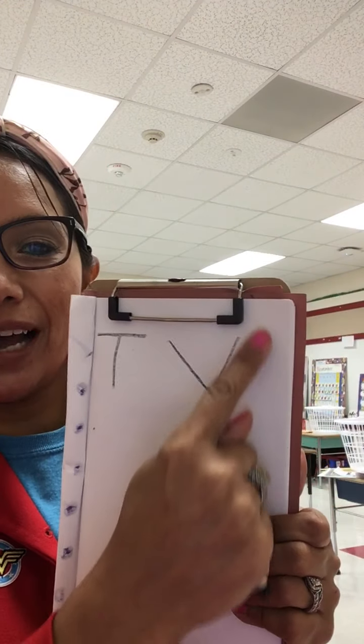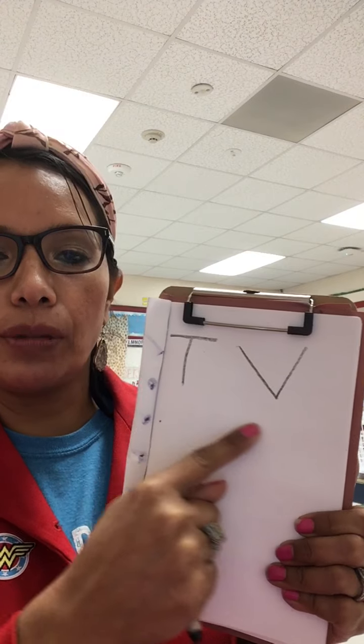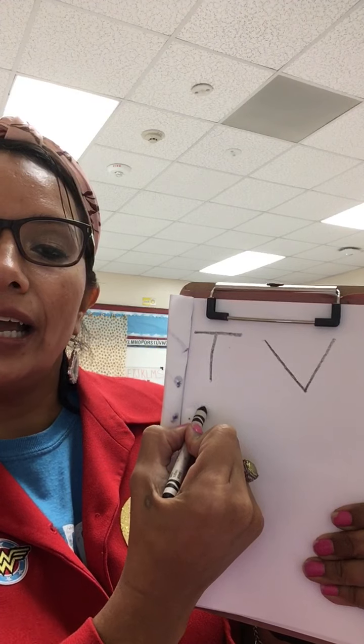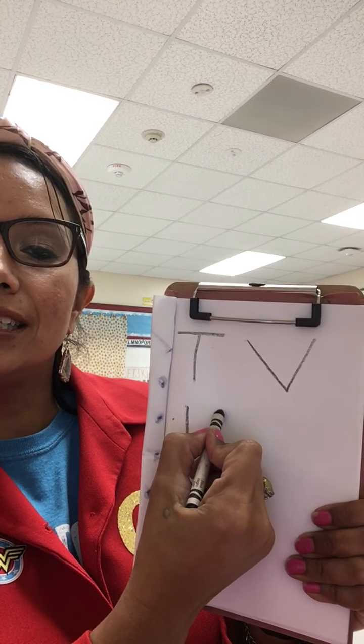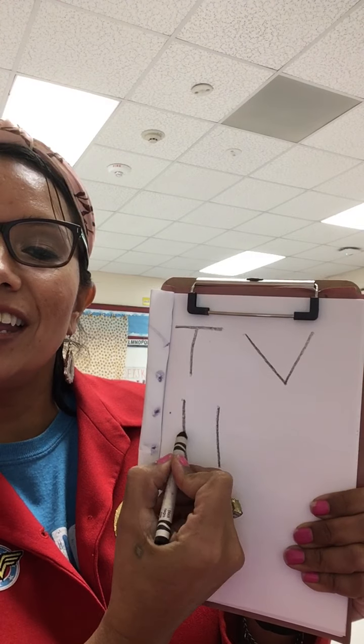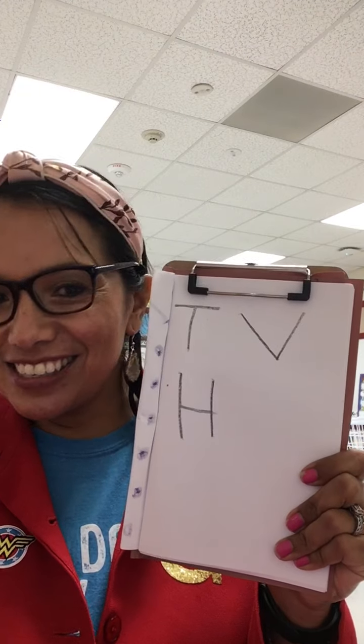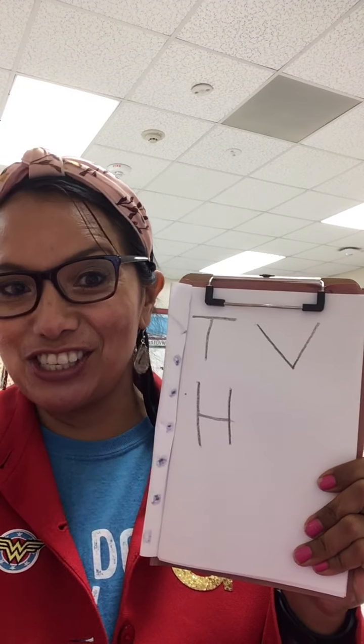What letter is this? H. So H has two vertical lines down, and a horizontal line in the middle. I'm going to go back to the left, and I'm going to go diagonal line down, space, diagonal line down, and in the middle. Oh, you see, friends? Oh my goodness. Aren't you excited? I'm so excited.